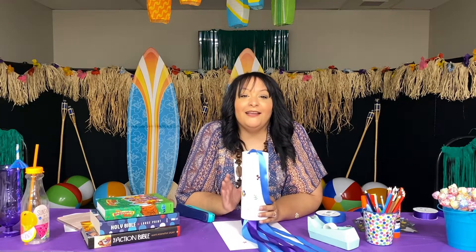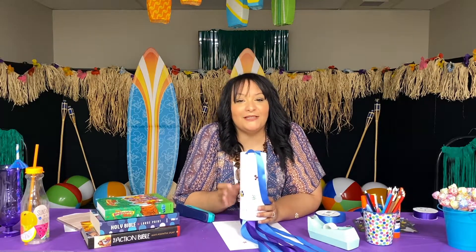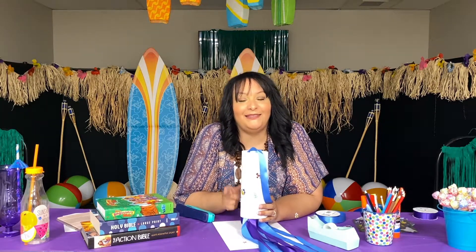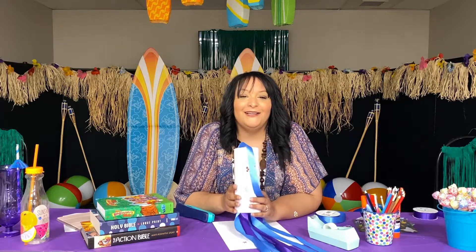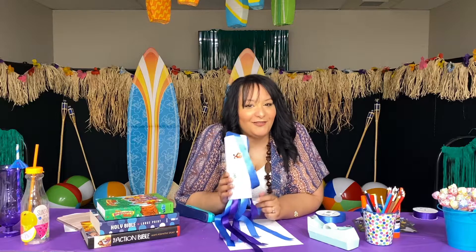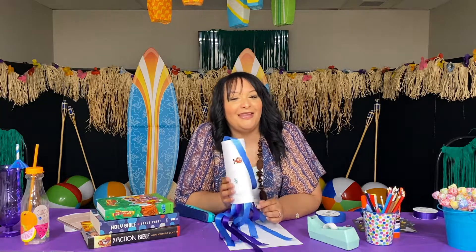That was our craft for today. God wants us to remember to trust and obey him, even though we may think our way is better. I want this windsock to remind you and your family that even the wind and waves obey God.